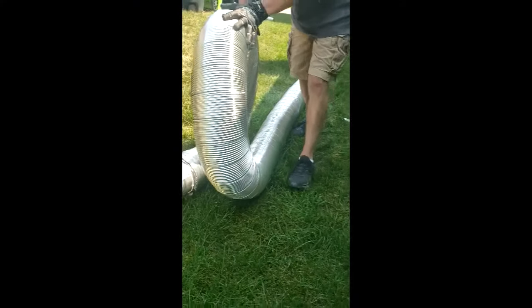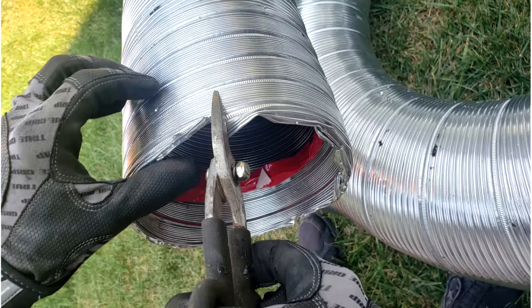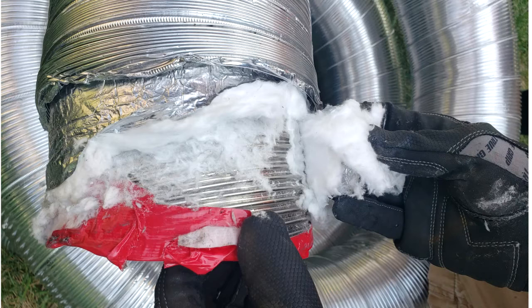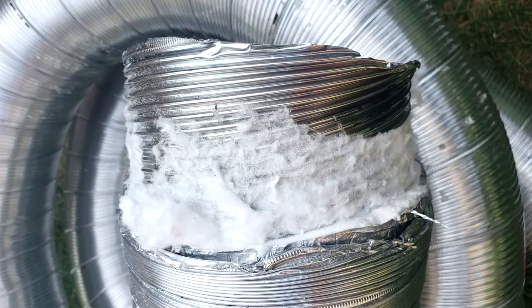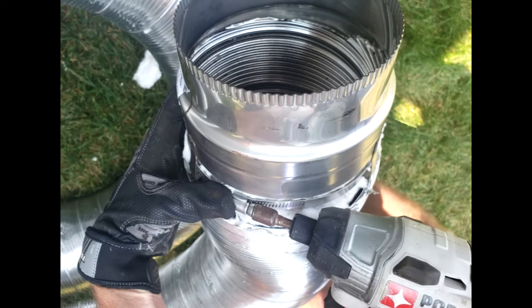Now you can uncoil the liner to get it ready to be installed down the chimney flue. If the chimney liner is insulated, you will need to cut and peel back at least two inches of the insulation so that you are able to attach the liner to the appliance connector. On the end of the liner, slide the female end of the appliance connector over the liner and with a 5/16 nut driver, tighten the clamp.